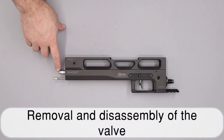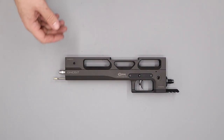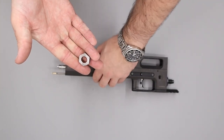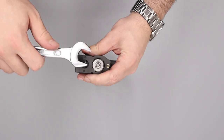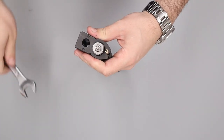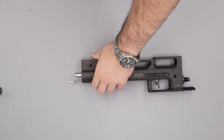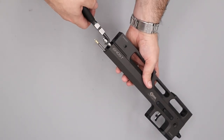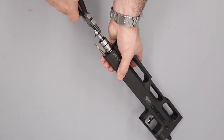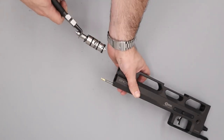Next we remove the valve from the back of the block. You can remove the valve without taking the top rail off, but it's much easier with the top rail removed. We come through with our valve removal tool, line it up with the pins in the nut, and loosen it using a 19mm spanner. If you didn't have the tool you could use snap ring pliers. With that done we lightly grip the outside of the valve with snap ring pliers and gently pull it out from the block.